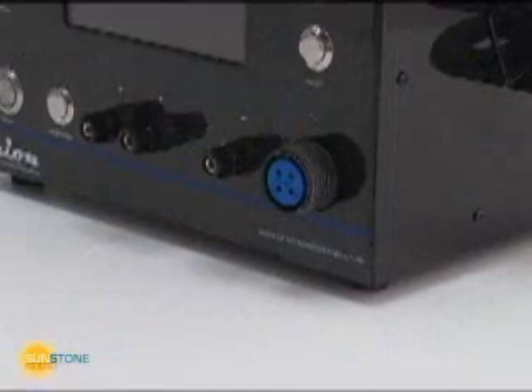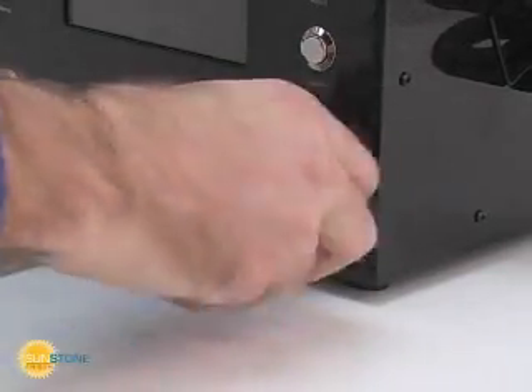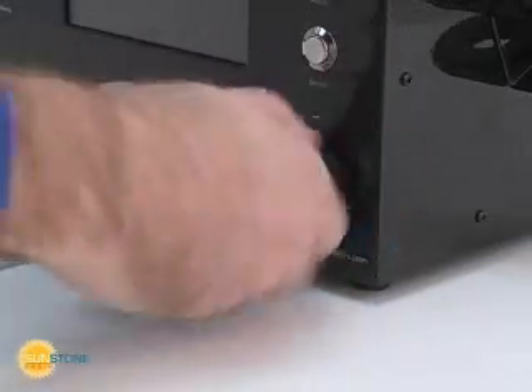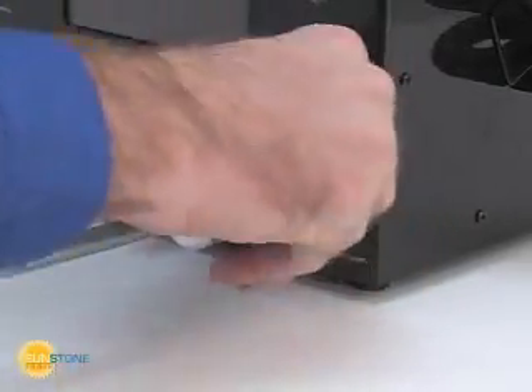The pulse arc welding stylus requires the most attention during setup. Push the connector onto the Orion front panel and screw it down. Push in the connector again and continue to screw it down. Finally, push the connector in until you feel it bottom out, then screw the connector until it is firmly seated.